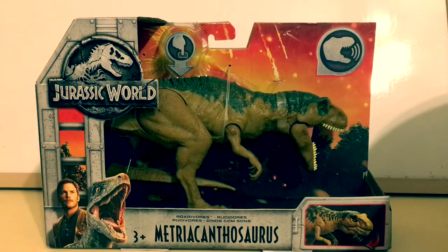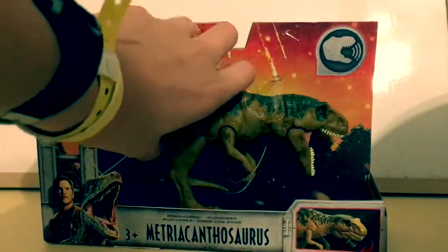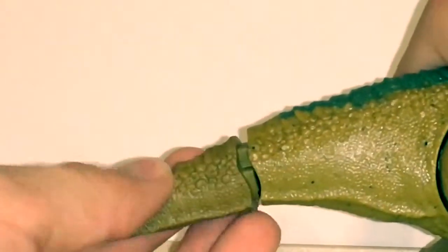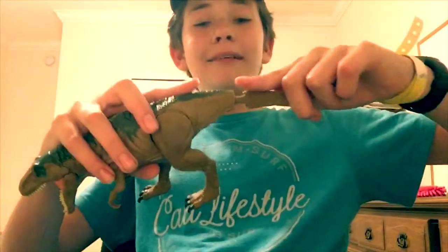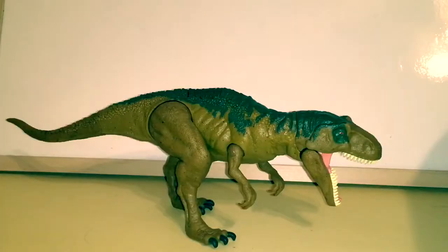Let's go ahead and take them out of the box. Here she is out of the box. I don't understand why they make it so dang hard to attach the stupid tail. Okay, there we go. Here she is yet again out of the box.